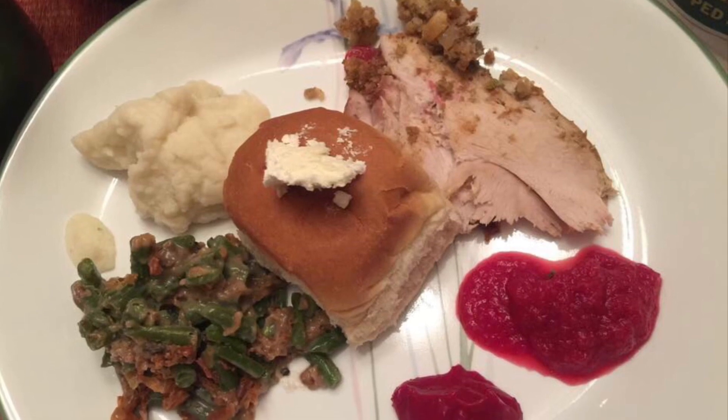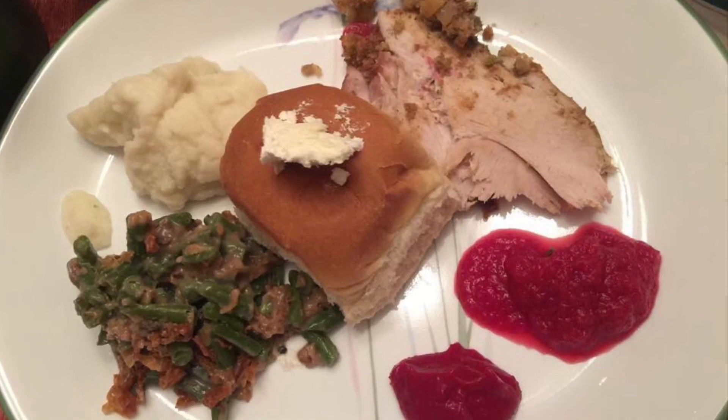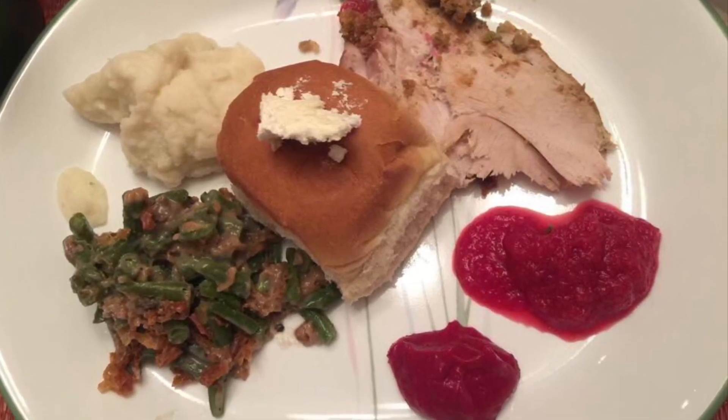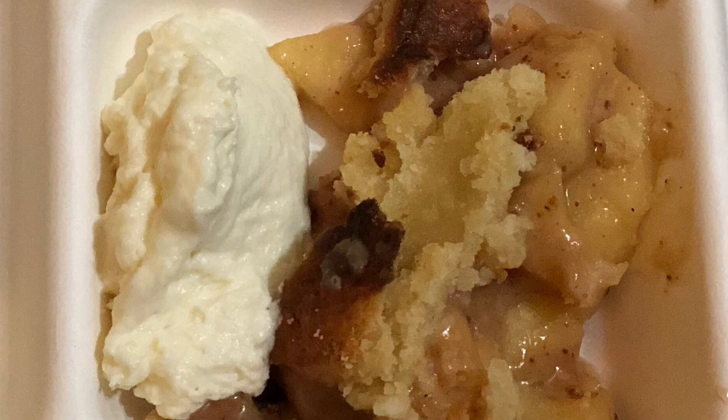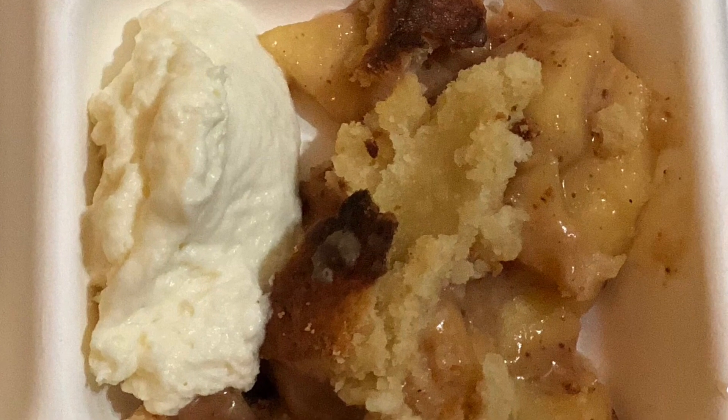Here is our simple Thanksgiving dinner with turkey, cranberry sauce, beans, mashed potatoes, and the bread roll. And the apple pie served with freshly made cream.